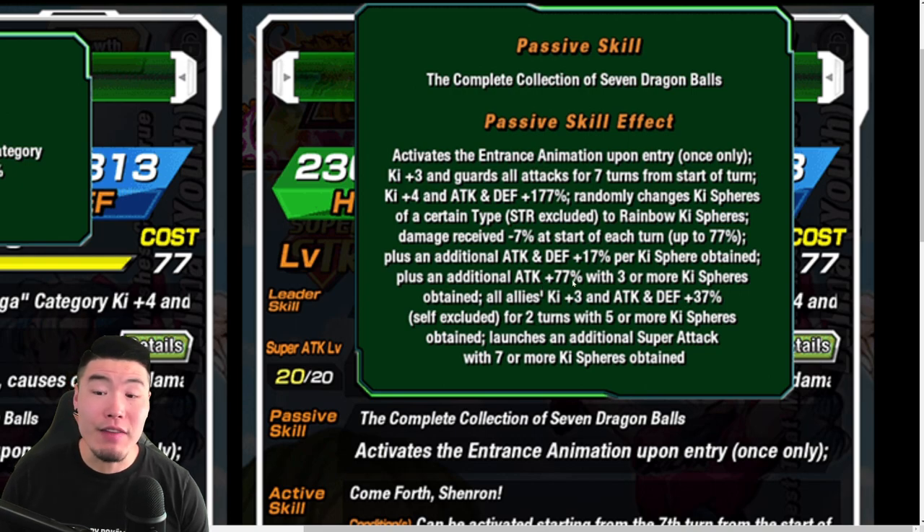Plus an additional attack and defense plus 17% per key sphere obtained — very good. Plus an additional attack plus 77% with 3 or more key spheres obtained. And then all allies K+3 attack and defense plus 37%, self-excluded, for 2 turns with 5 or more key spheres obtained. Launches an additional super attack with 7 or more key spheres obtained. This unit is incredible — it is just amazing.